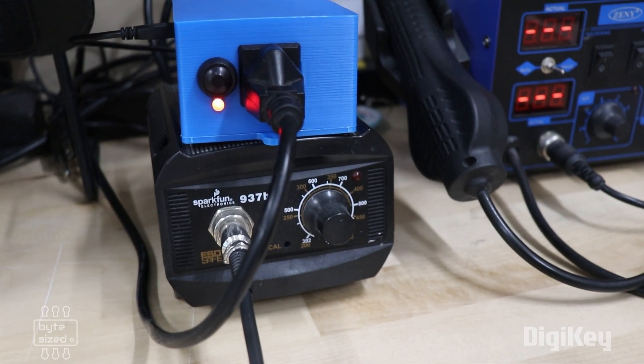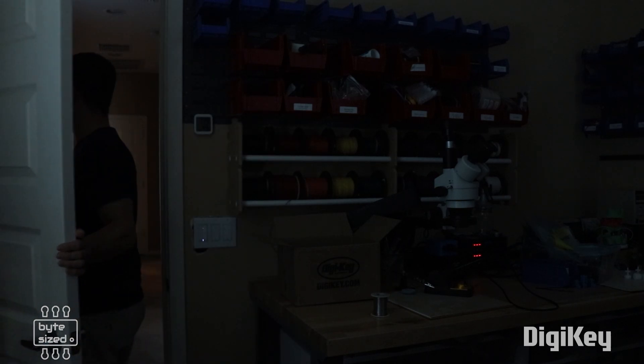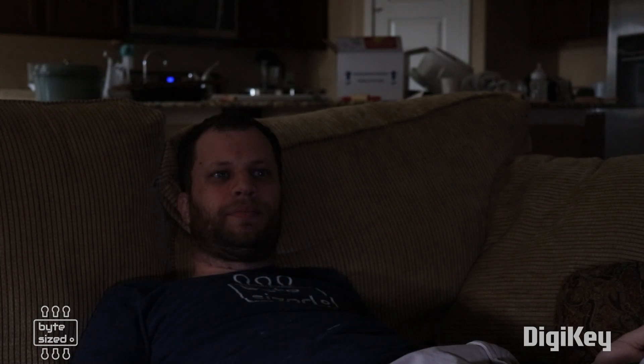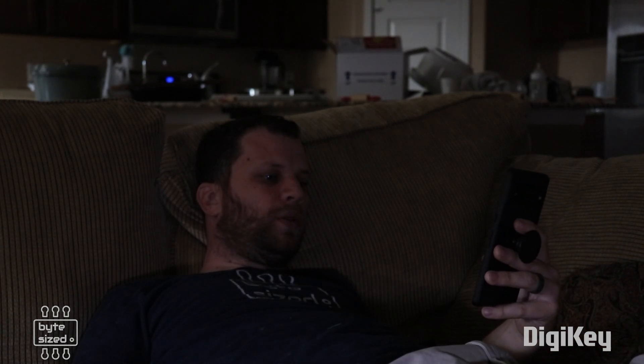So here is a demonstration of me forgetting to turn my soldering iron off. It doesn't matter if I'm in the other room watching a movie or if I'm in bed late at night researching my next project — I can turn off my soldering iron from anywhere.